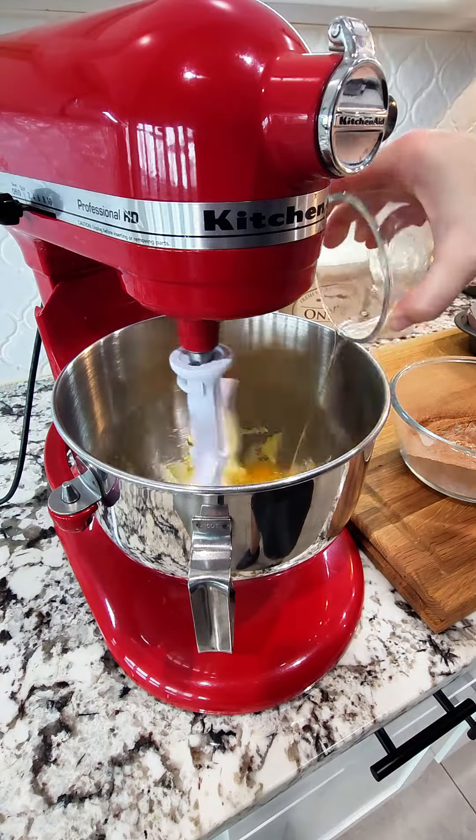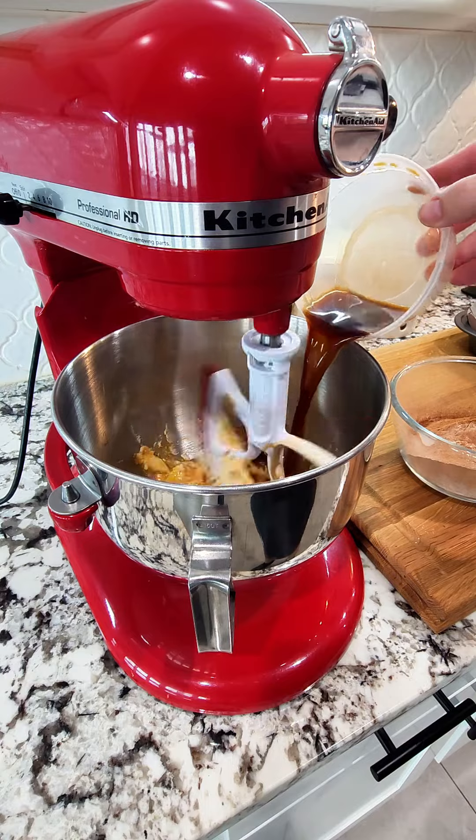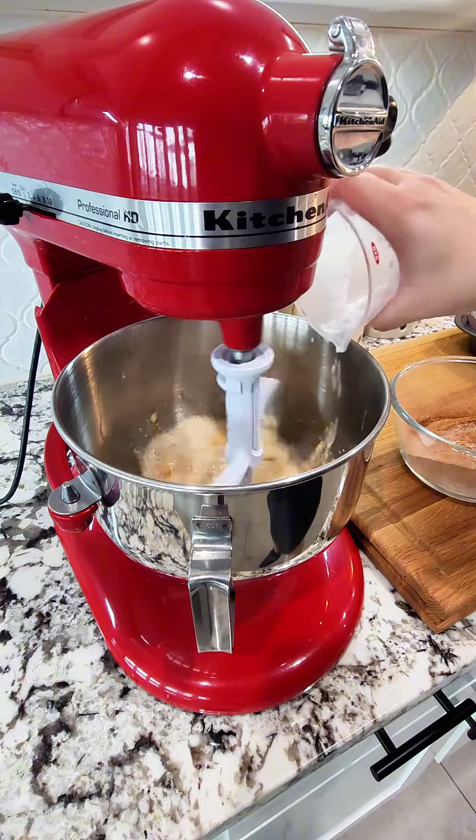To your butter sugar mixture, we're going to add in two eggs one at a time, one tablespoon of vanilla, four ounces of dark cooled brewed coffee, and a cup of buttermilk.